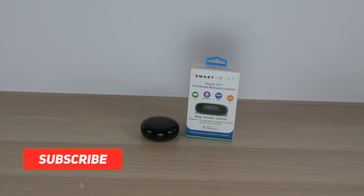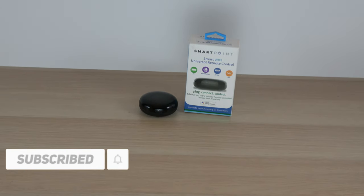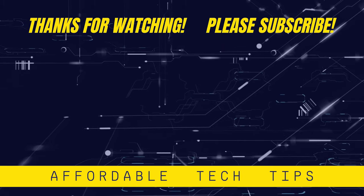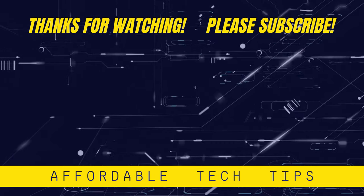Thank you for watching. If you found this video helpful, please give it a like, and also please subscribe to my channel and join the notification squad so you don't miss any of my future videos. Thanks again. I'll see you next time.